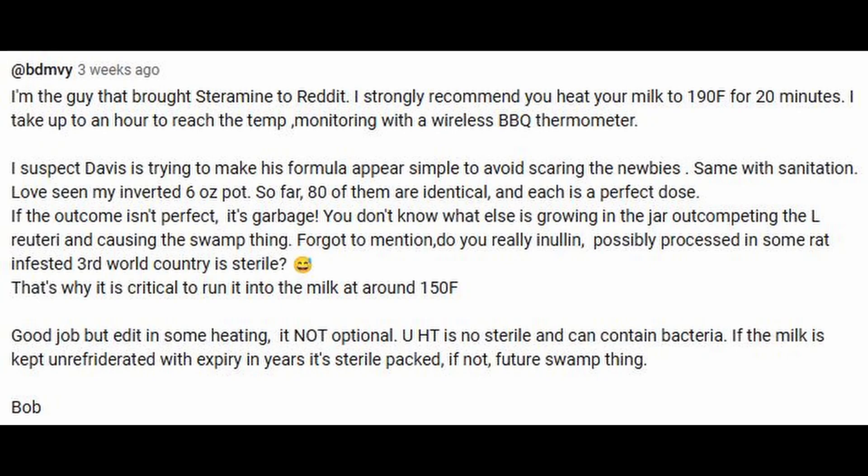I'd like to share some thoughts on a comment I received: 'I'm the guy that brought Steramine to Reddit. I strongly recommend you heat your milk to 190°F for 20 minutes — I take up to an hour to reach the temp, monitoring with a wireless barbecue thermometer. I suspect Davis is trying to make his formula appear simple to avoid scaring the newbies, same with sanitation. So far 80 of my inverted 6-ounce pots are identical and each is a perfect dose. If the outcome isn't perfect, it's garbage — you don't know what else is growing in the jar competing with the El Ruteri and causing the swamp thing. Do you really think inulin, possibly processed in some rat-infested third world country, is sterile? This is why it's critical to run it into the milk around 150°F. Heating is not optional. UHT is not sterile and can contain bacteria — if the milk is kept unrefrigerated with an expiry in years, it's sterile-packed; if not, future swamp thing.'